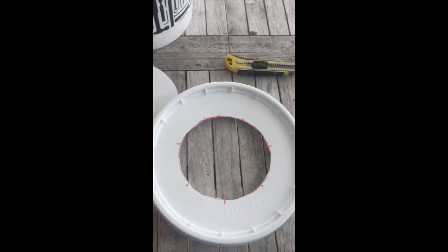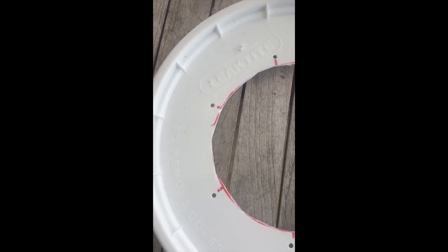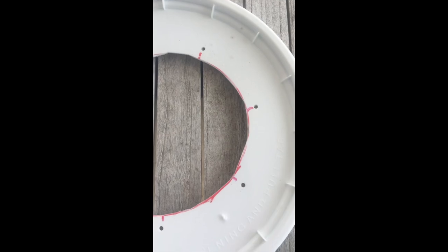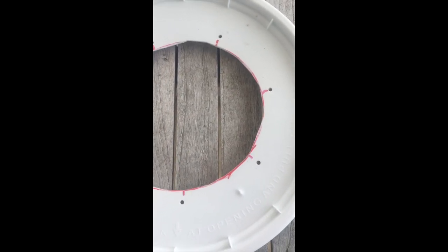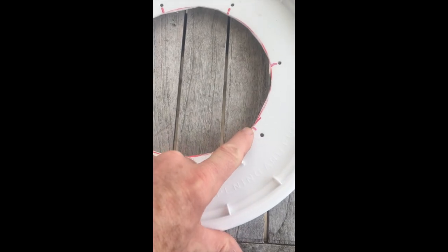Now you're going to drill some holes in the top where you marked. Your holes are drilled. Don't make them too close to the edge or you run the risk of basically pulling the zip tie through the hole and breaking that little bit there.